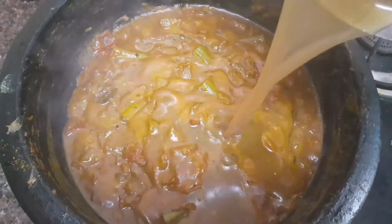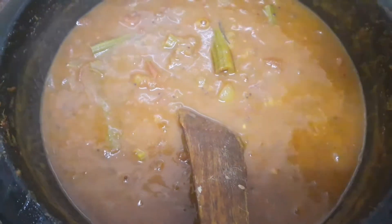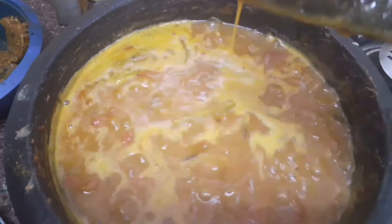After that, add the tamarind water and another glass of water. Boil it for 5 to 8 minutes. We should add the fish only when the raw smell goes off. Now we are adding the fish to the curry.